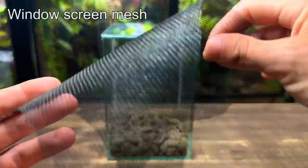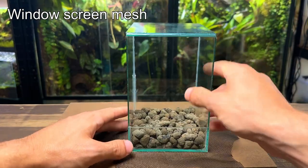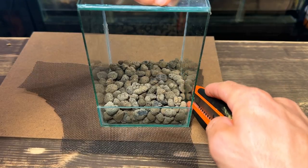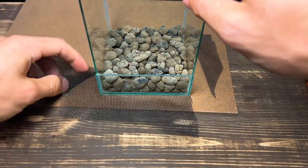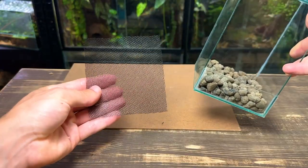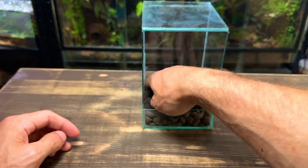This is window screen mesh and I'm going to use it as a substrate barrier to stop the substrate from getting down into the drainage layer. I'm placing the terrarium on top and then using a sharp blade to roughly cut it to size. It doesn't have to be exact and it even works better if it's a little too big, as this will stop the substrate from falling through all the gaps between the leca.